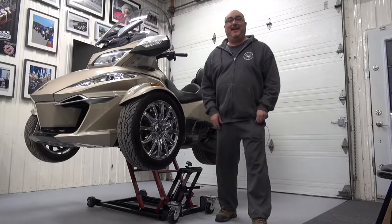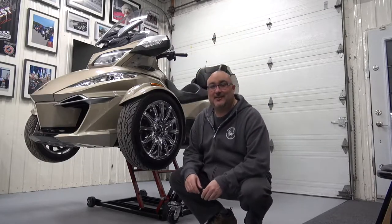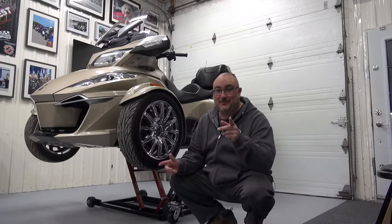Hey guys, my name is Pierre from K&M SpiderAccessories.com and welcome to the Spider Shop.